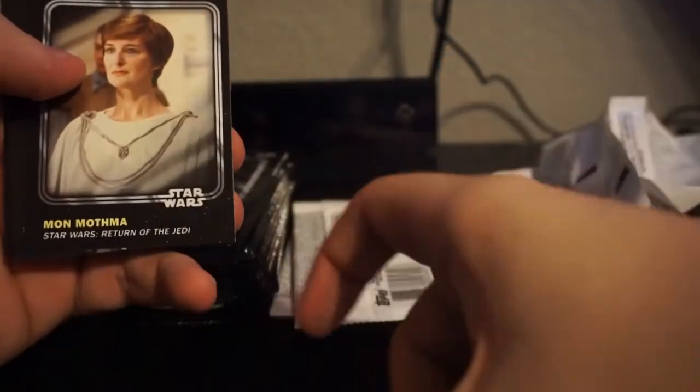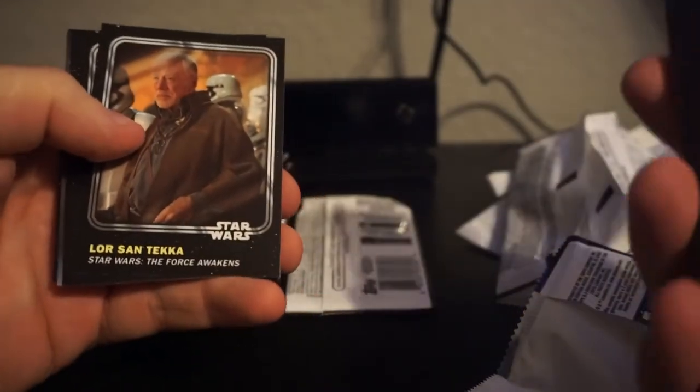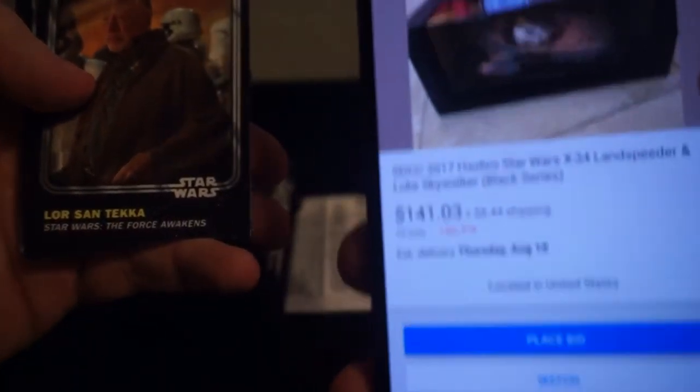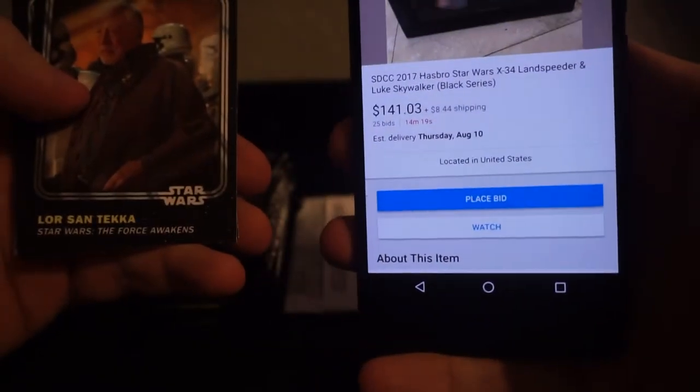I might pause this video and Google what that even means. Stormtrooper - just a snow trooper, not a Stormtrooper. Tassu Leech. General Medin. Mon Mothma. eBay notification - let the Wookiee win. And Bossk. I should probably see what's ending. It's an SDCC Luke's Landspeeder at $141. It's already more than I want to pay for it.